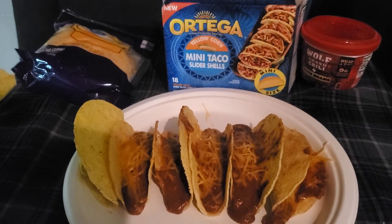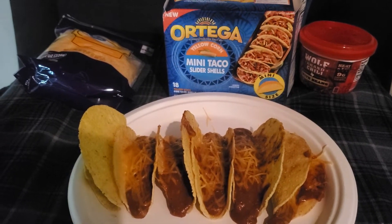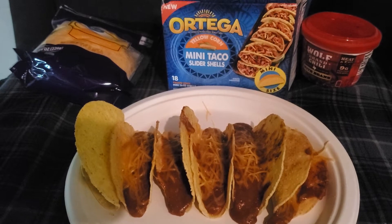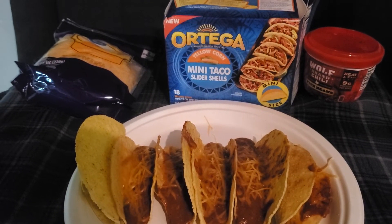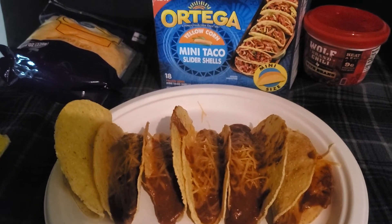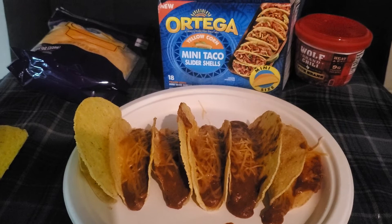It's one of my favorite quick dishes — chili and cheese. You can use any kind of chili, any kind of cheese, or anything like that. This is what I wanted to do: a little review on these mini slider tacos and these chili cheese tacos. Hey everybody, have a good one and thanks for watching Disco Bob Entertainment and More.